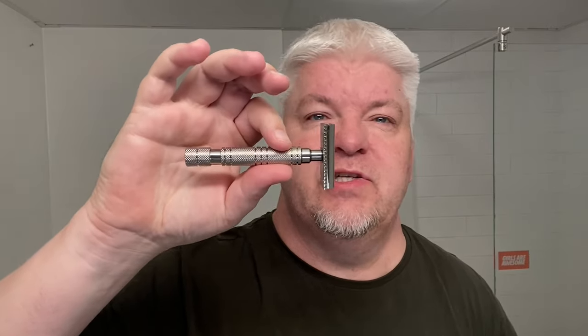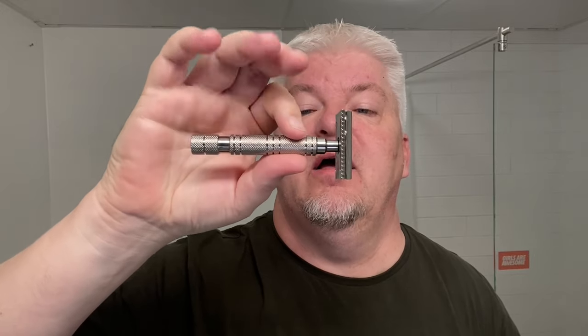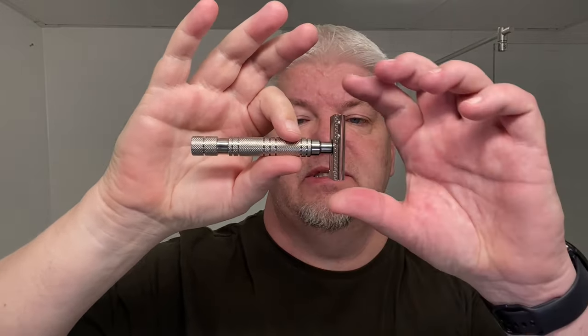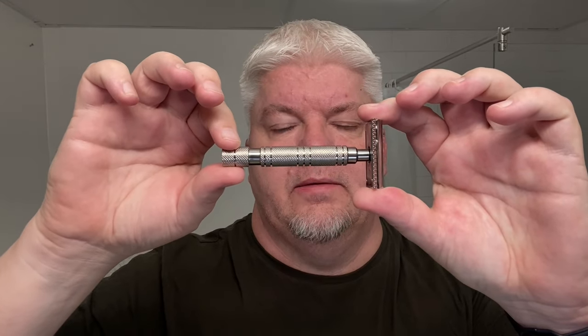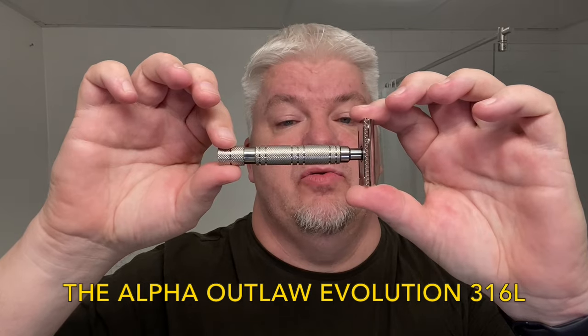Hello, I'm Zig Solo. Welcome to my channel and welcome to this shave with the new razor all the way from Alpha Shaving Works. Today's razor is the newly released — or I don't know if it's actually released yet, but you can pre-order it, and I did. This is the Alpha Shaving Works Outlaw Evolution.